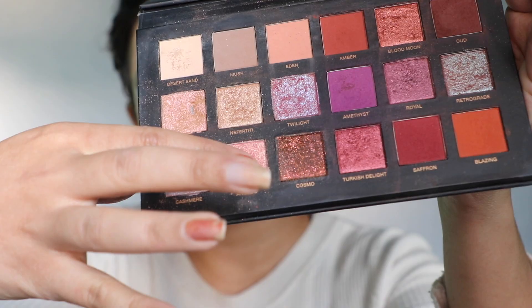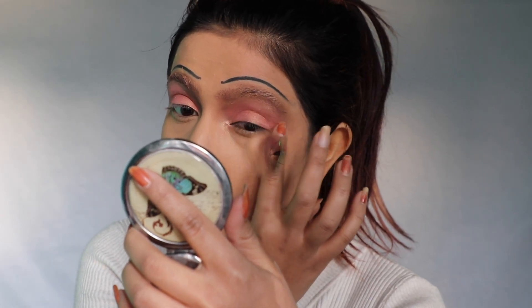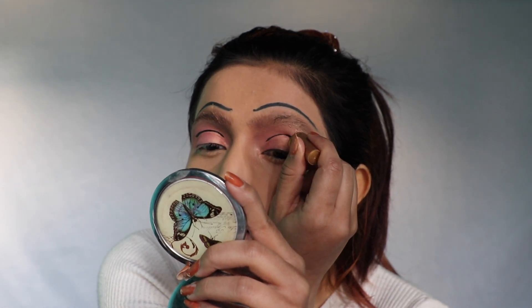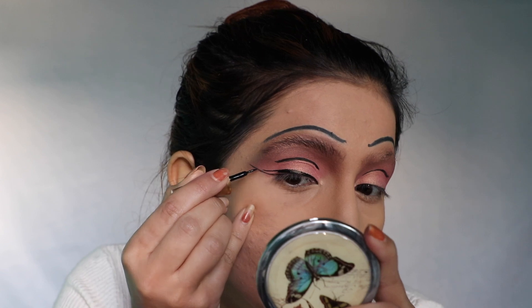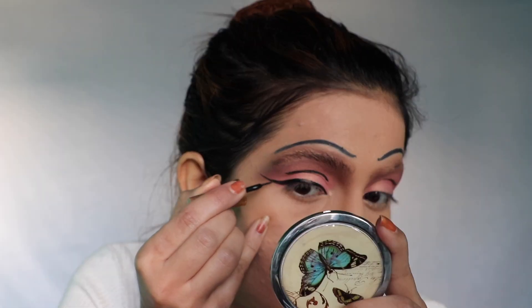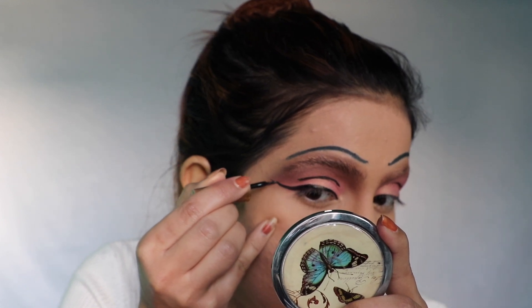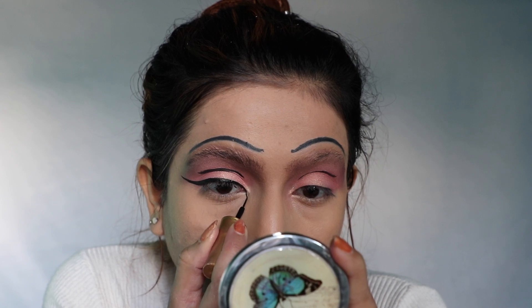Next picking this Simbry shade called Angelic and applying it — just doing lining on the crease and then eyeliner using liquid eyeliner. Then I'm outlining this area to make bigger eyes.